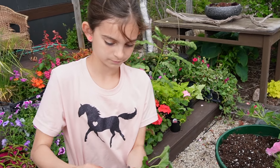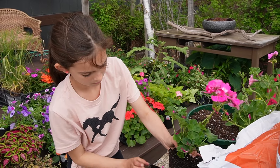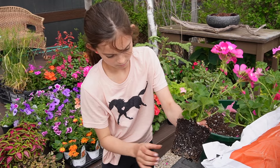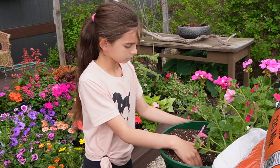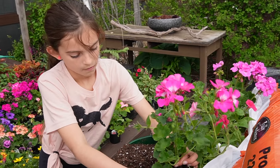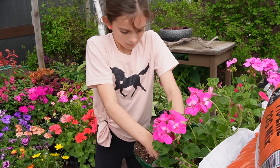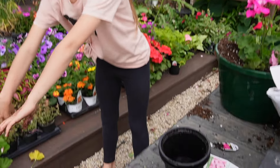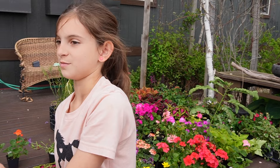The geraniums are old but new again because they come in so many colors. Just like Selah's, these are the Calliope varieties — more vigorous, larger leaves, big flowers. Just absolutely stunning. They're not your old grandma's geraniums from back in the day — they're a new kind. She didn't even last through the first planting yet.